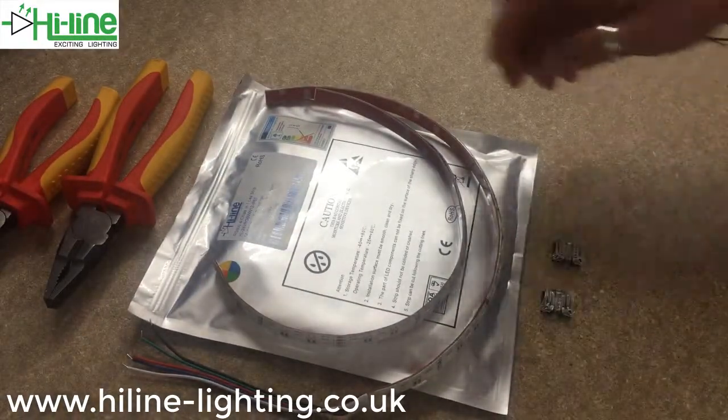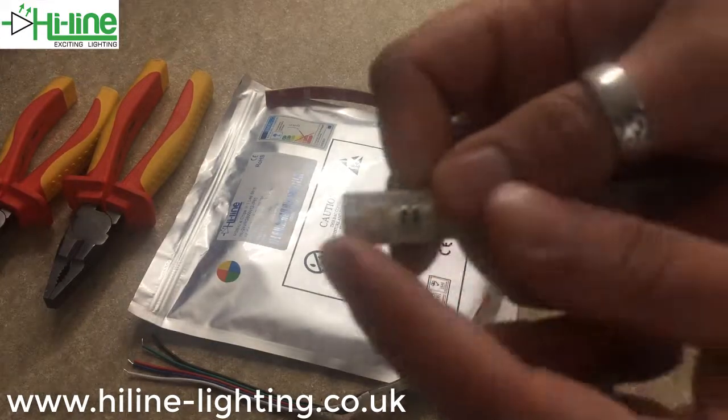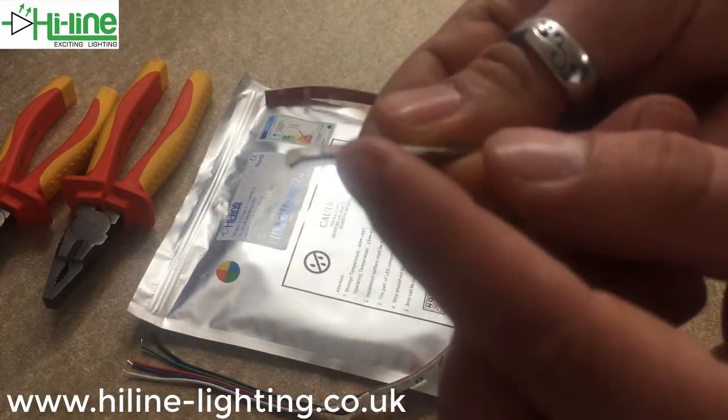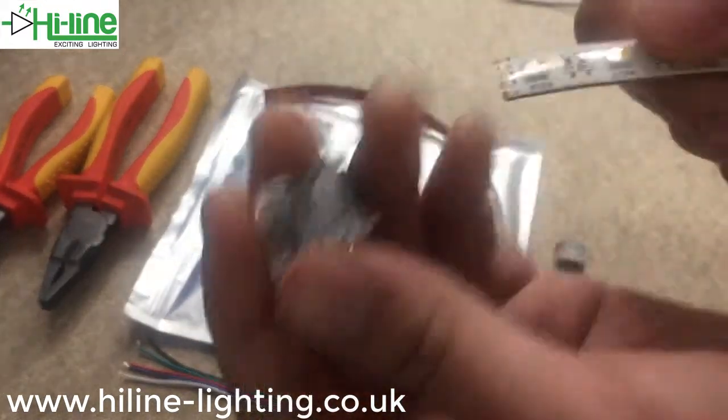Another benefit of these new connectors over other IP65 connectors on the market: with other types you have to peel back the IP65 silicone coating, but with these ones you don't need to at all — you literally stick the tape straight in and it's good to go.